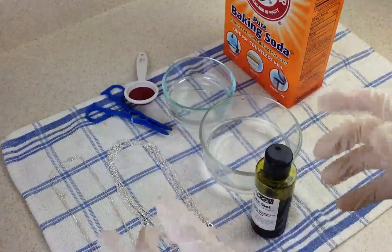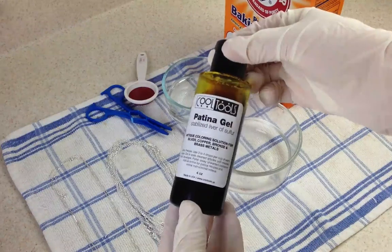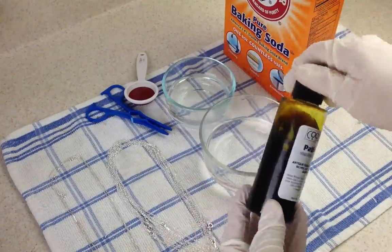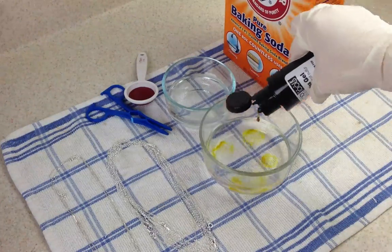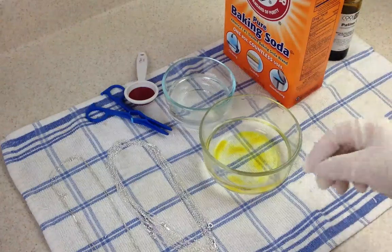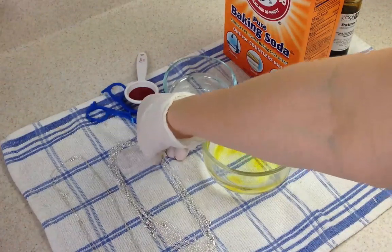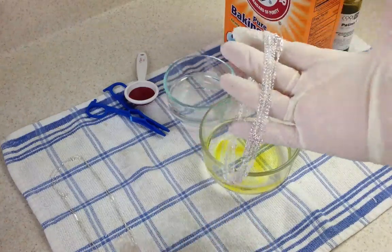I'm going to make sure my gloves are on, and then this is the patina gel that I'm using — it's from Cool Tools — and I'm placing a few drops into a glass bowl or Pyrex bowl of warm water. You don't want the water to be boiling because that will release some gases with the patina gel that aren't very healthy for you. So you want to make sure that it's warm or hot water, but just not boiling water.